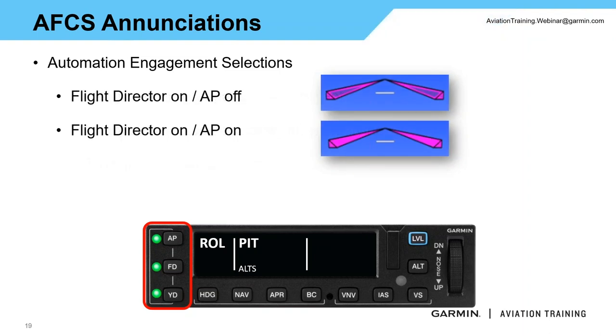If you are running a G5 or GI275, you will see the flight director but not the mode enunciations on those units — we'll look elsewhere for those. For the G500 and TXI flight displays, you'll see the flight director as well as those enunciations. Something to point out when looking at flight directors: when the flight director is on, you'll see magenta bars on your display, but notice they may be hollow — that indicates the servos are not engaged and you are flying the aircraft.